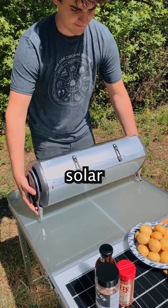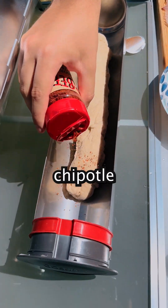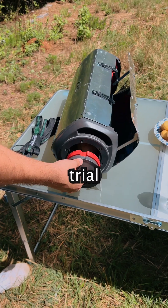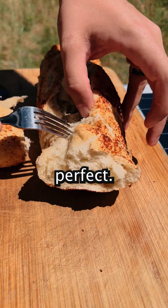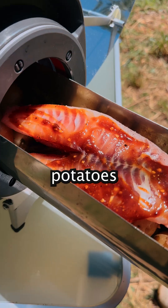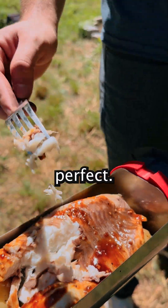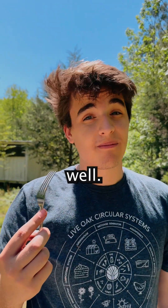First we'll set up our solar oven. We'll then put the dough in and sprinkle on some chipotle rub, and let it cook for about 30 minutes. We thought it'd take some trial and error to do bread but it came out perfect. We then cooked the green beans and potatoes for 20 minutes and then put the fish in, and it all came out perfect. So all this solar equipment really works well.